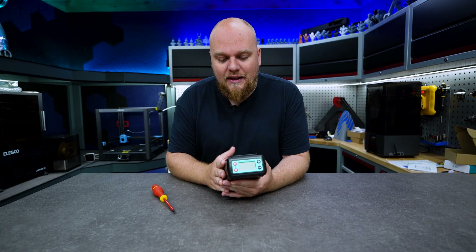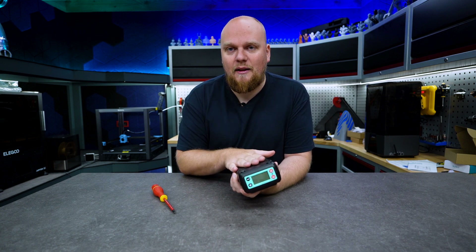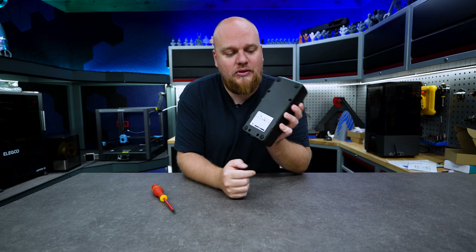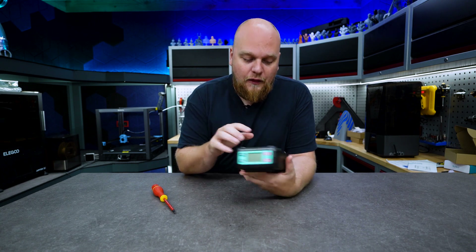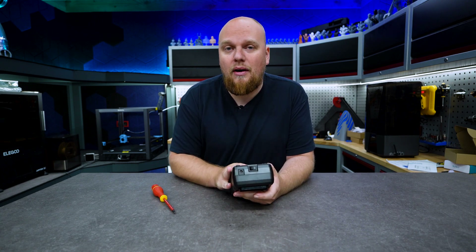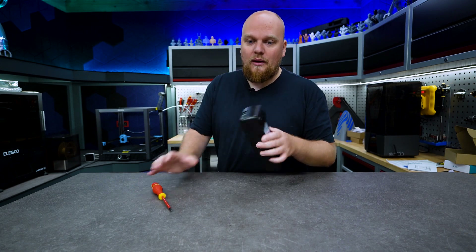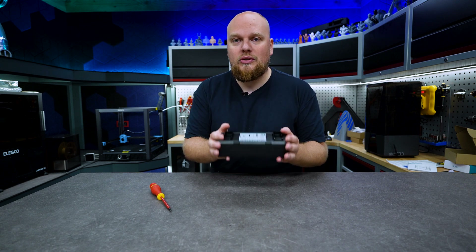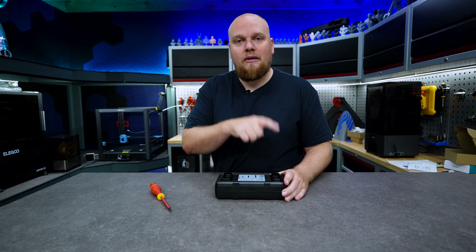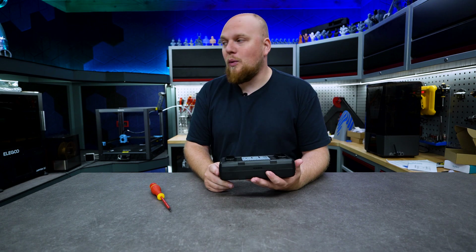Everything works pretty well. There are four screws on the back. This little box is powered by 24 volts and consumes about 68 watts - very low power consumption. It is because we are using an actual closed ecosystem where the air is being recirculated, and it is going to speed up the heating time by quite a lot.